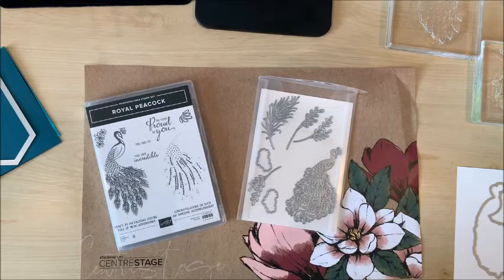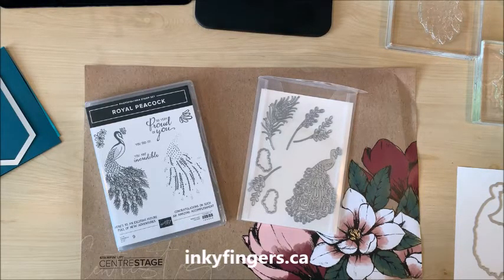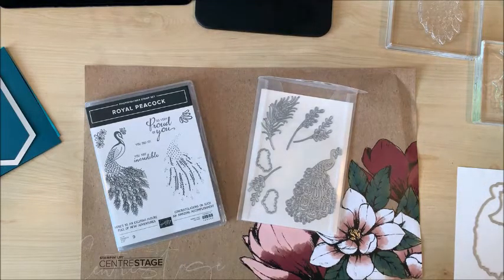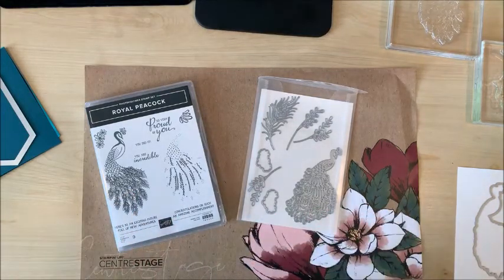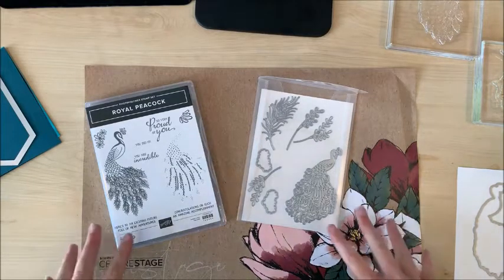Hello stampers and thank you for joining me today. This is Laura Buchler of Inky Fingers Paper Crafting, your independent Stampin' Up! demonstrator in Nanaimo, BC. Today we are going to have an adventure because usually at this point in the video I'm showing you the finished product of a card that we're going to make, but today I don't know yet how it's going to turn out because we're doing something different.